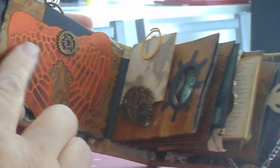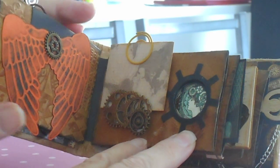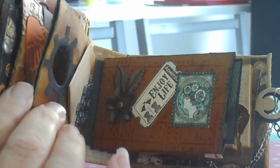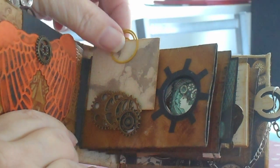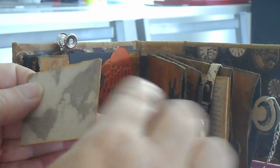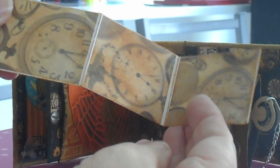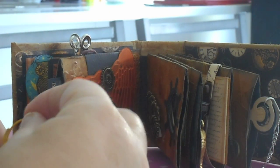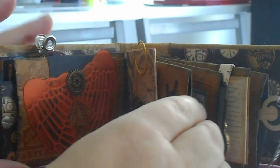Wings on this one, that were embossed with the cog. And then this side here has a nice porthole that you can see the steampunk lady through. Cogs are holding this in place, and this opens out so you can fit passport-style photos in there. And that just clips back in there.